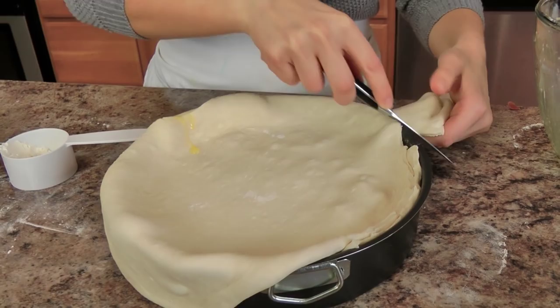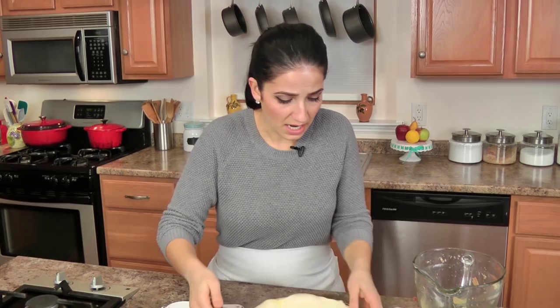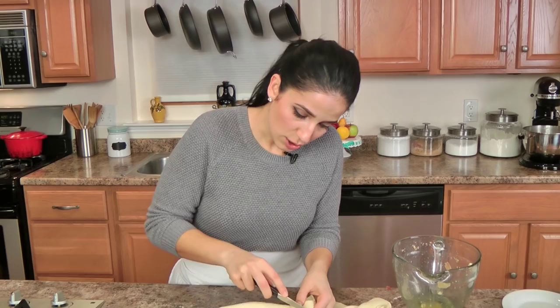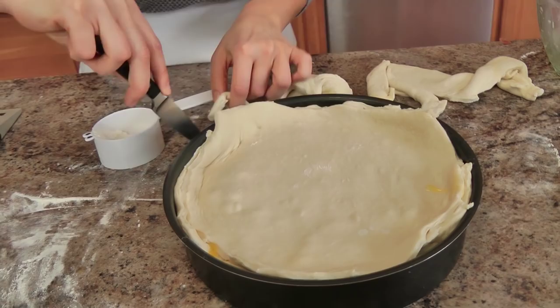Cut off the excess dough — you don't need all that extra, but you don't want to throw it away either. Make yourself some garlic knots, make yourself whatever your heart desires — it is way too precious to be thrown out. I'm going to go with garlic knots, because all I do is roll it around my fingers and it's good to go.